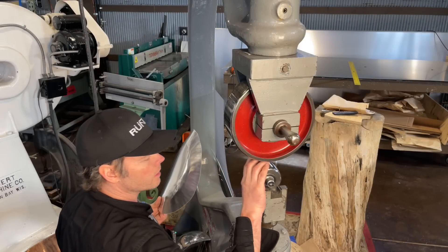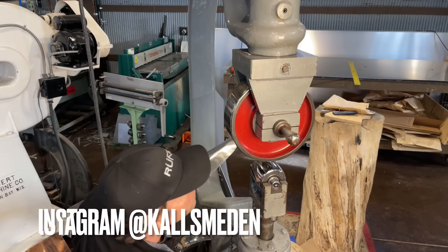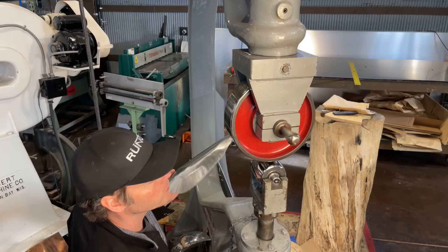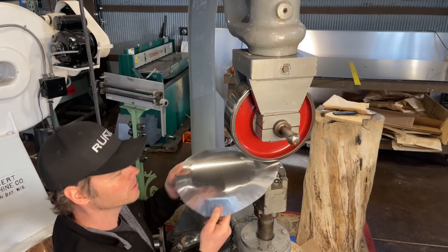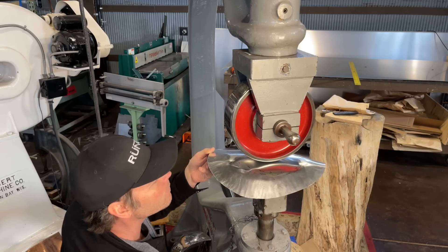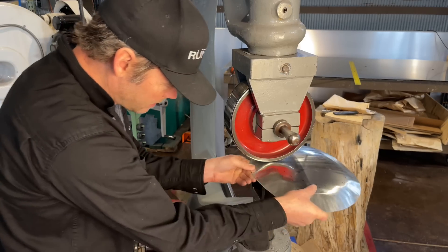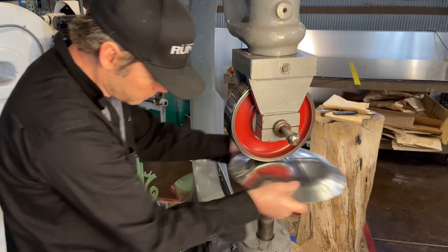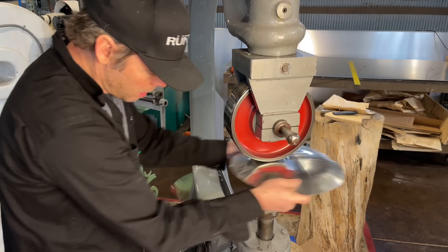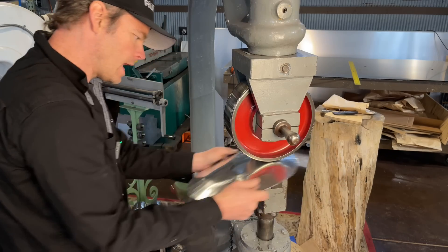I get to use one of my new anvils from my friend Roger Lund over in Sweden — he did a beautiful job of forging these. Thank you Roger, it's like the ultimate Christmas present. The first passes that I'm doing, I'm coming right up to the edge of where my shrinking took place, and then I'll blend that all in and wash it over after several more passes.